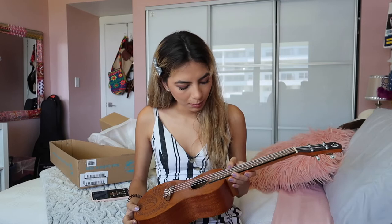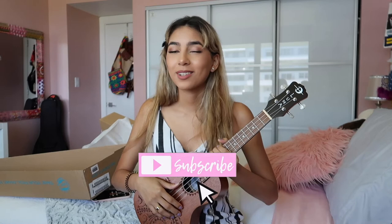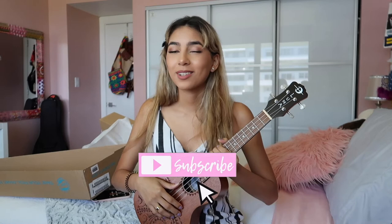So far I love it — it plays really well, I love the sound, I love how bright it is. Thank you guys so much for watching! As always, don't forget to subscribe if you haven't already and click that notification bell so you can get notified every single time I post a video. If you have any cover song requests, feel free to comment down below, and as always I'll see you guys in the next video!